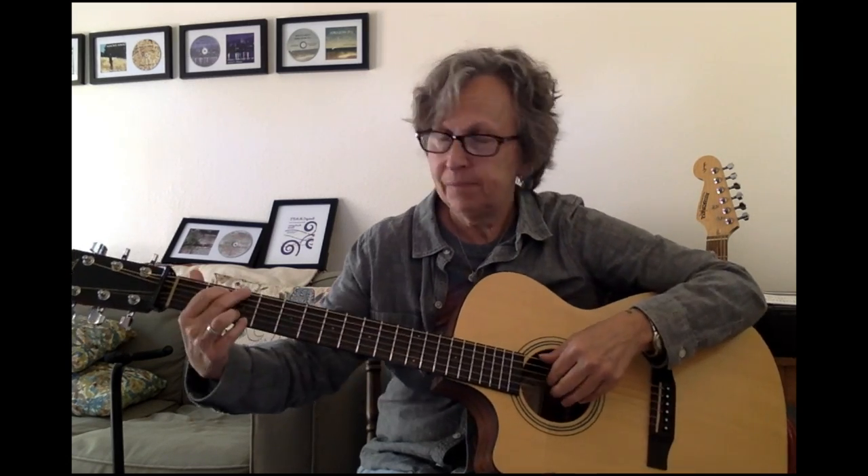So when we are going to talk about low and high, we're talking about how the note sounds to your ear, not its position on the guitar. So we've got six strings: E, A, D, G, B, E.